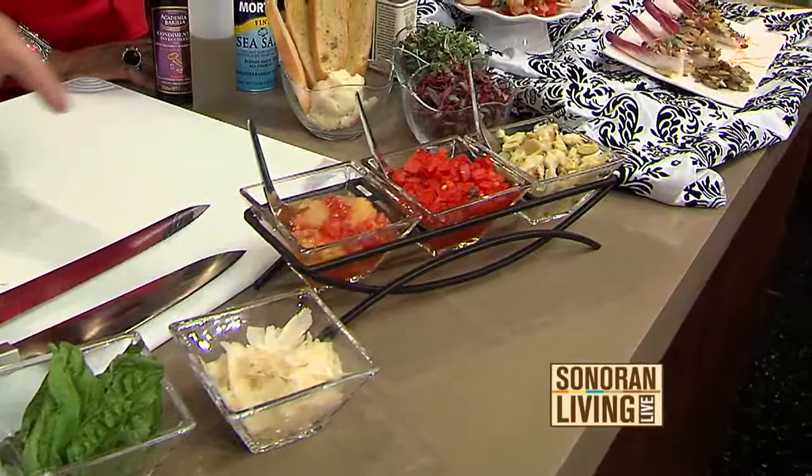I do a little bit of a twist on the bruschetta. I do it more of a roasted style, because tomatoes — fresh tomatoes are in season. We're going to start out with those. So if you'd like to help me out.